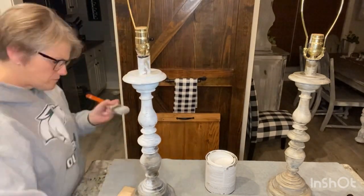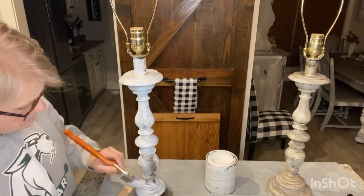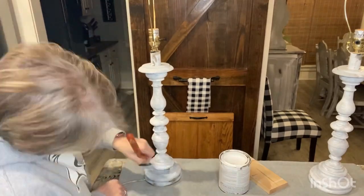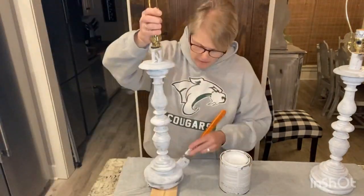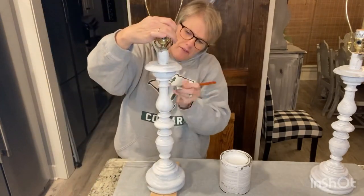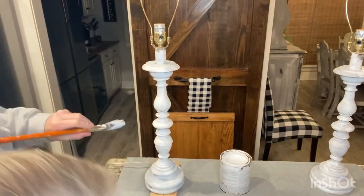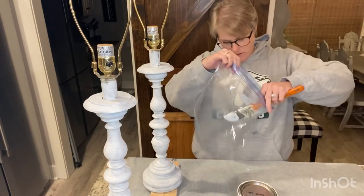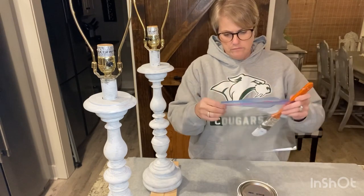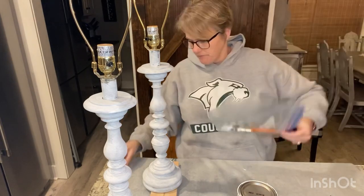I'm painting these lamps. My lamps are a layering effect. This is the first coat, and now I'm working on my second coat of white. I wanted to do these white, then I'm going to do a spray paint chalk over them in a navy blue, but this is just to get my bottom covered up. I wanted to show y'all how I store my paint brushes in between painting so I don't have to wash my brush and restart.